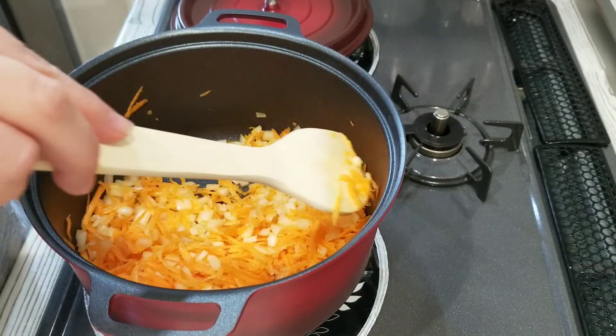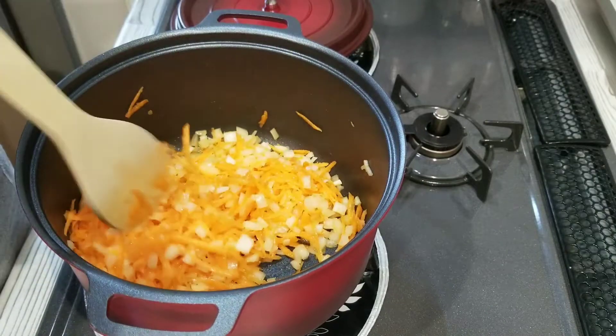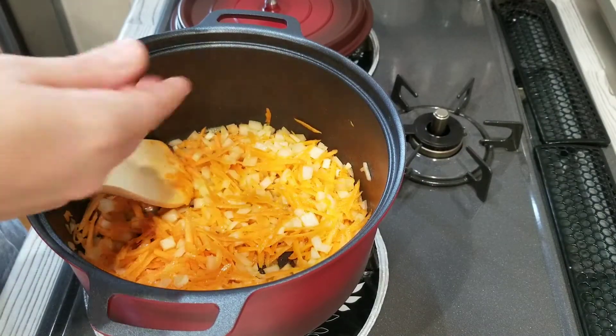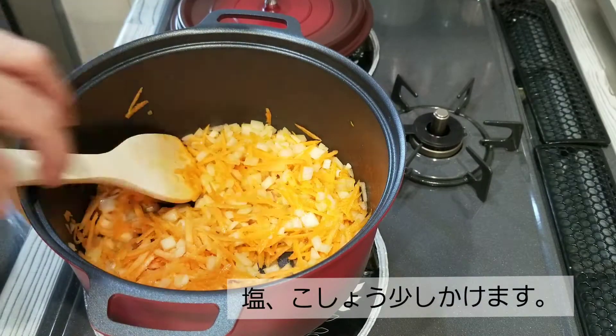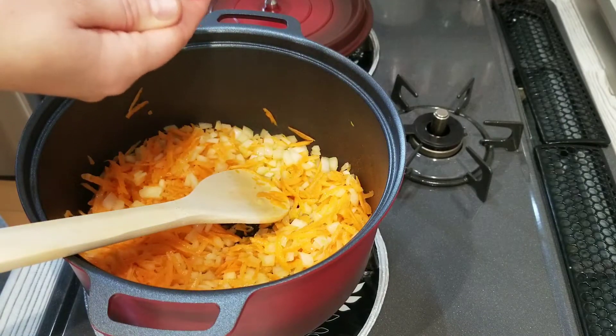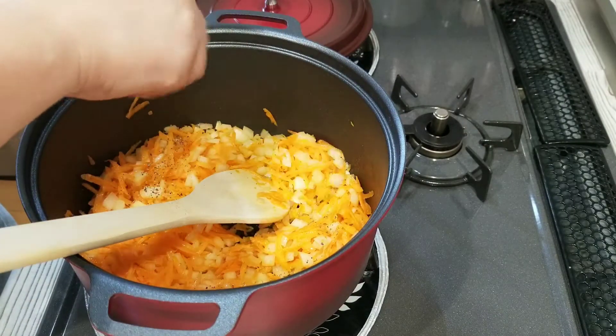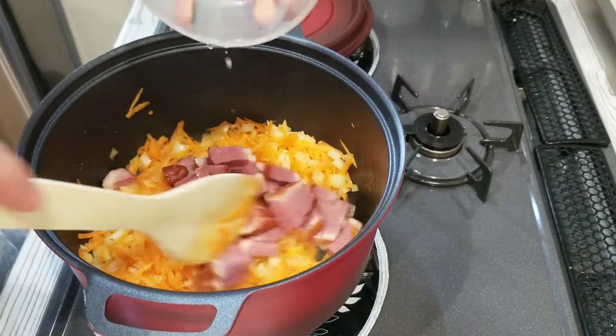I'm going to stir fry them until the onion is translucent, adding a little bit of salt and some pepper. Now I'm going to add the smoked meat I prepared.